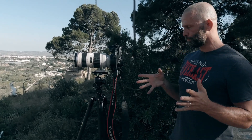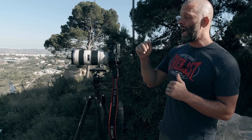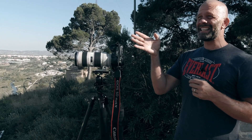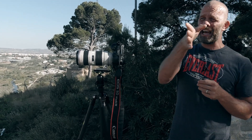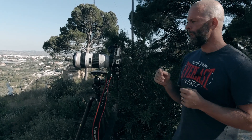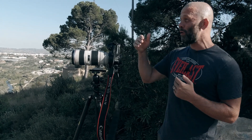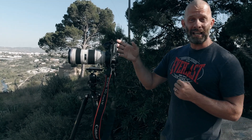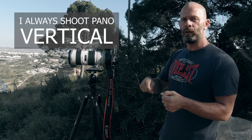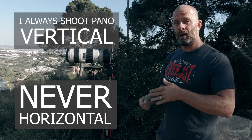So now I'm set up and the first thing I do is plan. I'm going to do a two-row panorama — about eight to ten photos per row, so roughly ten. Planning is very important: you need to know where you start and where you end, because then you have to go back. If you have two rows, you go back twice; three rows, three times. So you have to know where to start and where to finish.